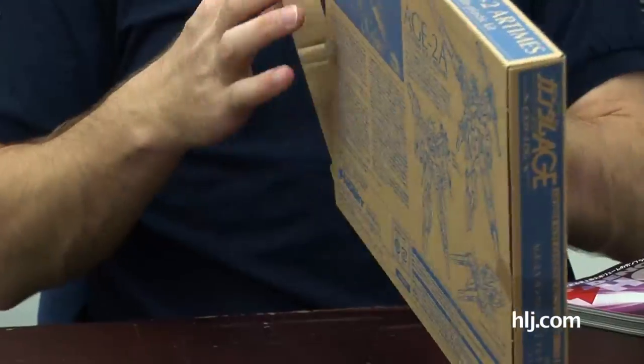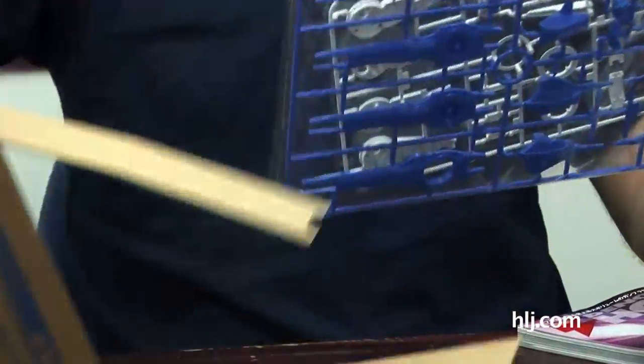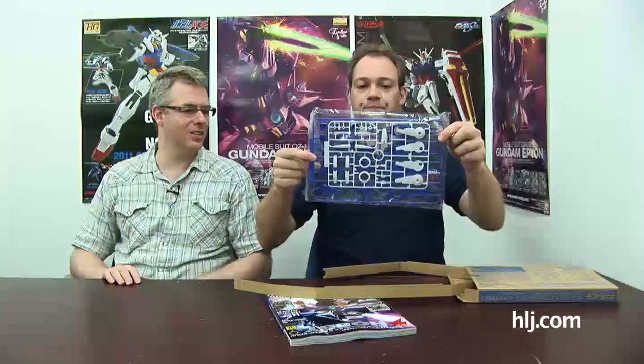We promised we'd show people this — it's Dengeki Hobby, the September issue. People want to see it because of these Artemis parts. For this you need the Gundam Age 2 kit. You pull out the included runners and this gives you what you need to convert your kit into the Artemis. The magazine has all the instructions for how to build your own Artemis. Bonuses like this are great.